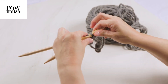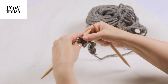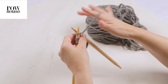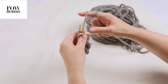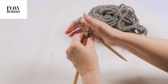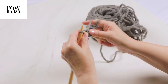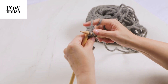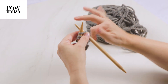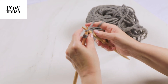Then you're going to slide the stitches down to the other end of the double pointed needle again, and you're just going to knit, making sure the first stitch — you're holding the yarn tight. You're going to knit all stitches. And you're going to keep repeating this process: sliding the stitches to the other end and knitting the stitches.